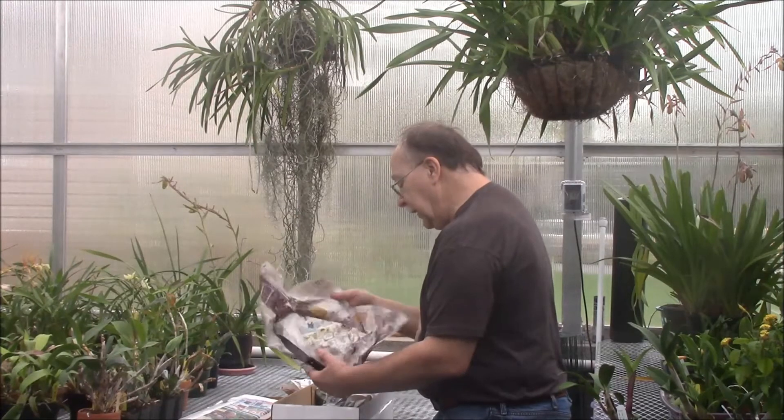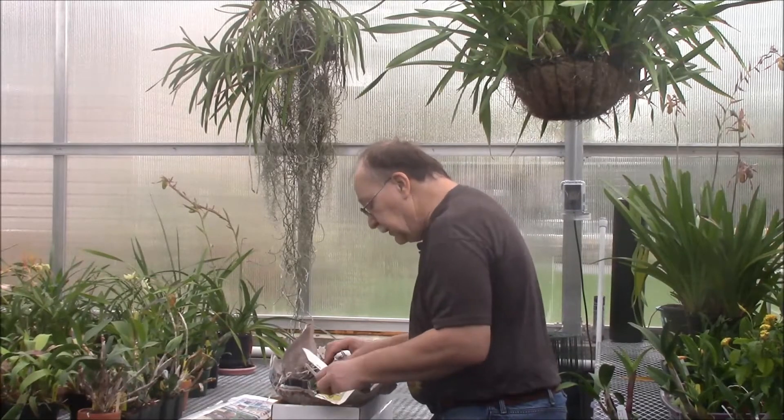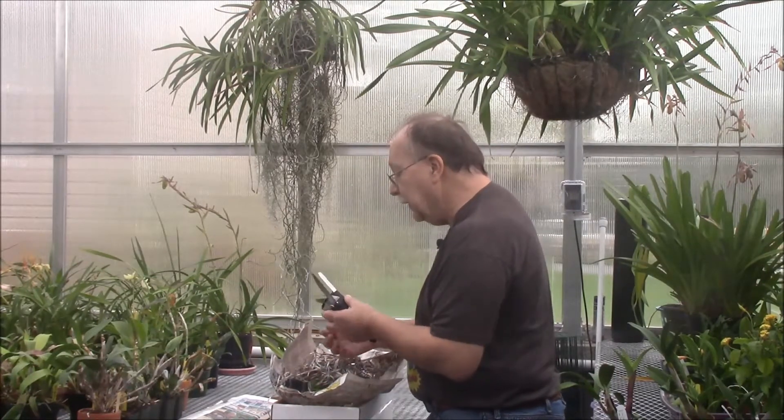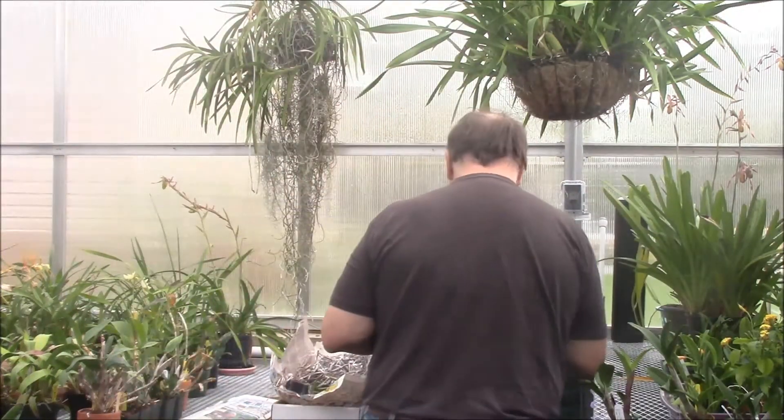The first thing we're going to be looking at — this is the only thing I did not get community pots of, because the community pots were not available. These are plants of Dyckia hendersoniana. I featured one of these in a monthly update video a few months ago and they are just beautiful, beautiful plants. I love them so much, I've had a lot of interest in them, said I would try to get some if I could, and here they are — so we'll be having those available.